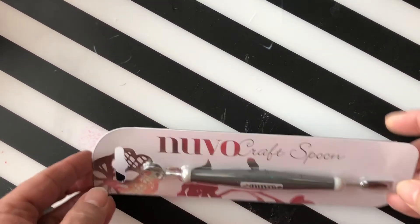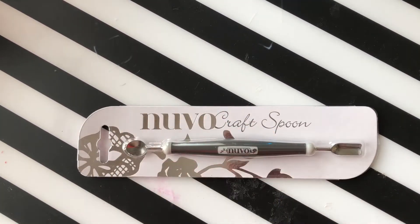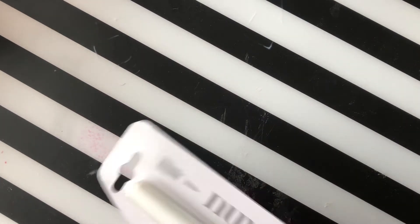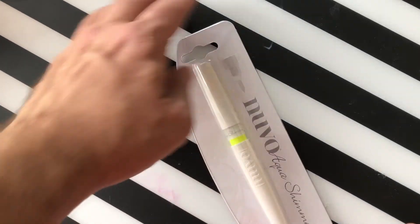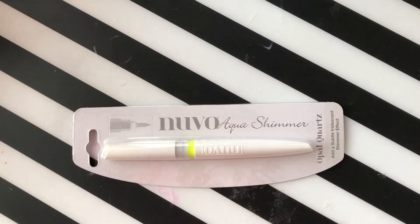Next up we have a Nouveau spoon — a craft spoon great for embossing powders and glitters. Scoop them out of the containers, makes it easier. Then we have a Nouveau aqua shimmer pen called Opal Quartz. It has a nice cool shimmer to it.